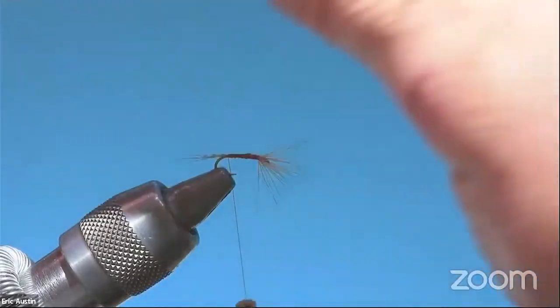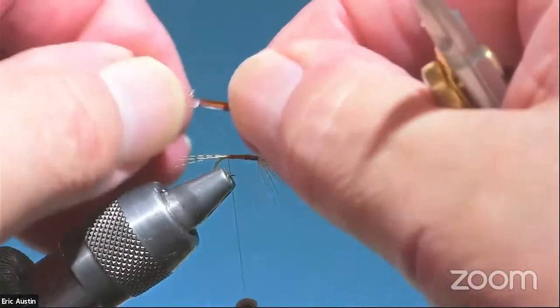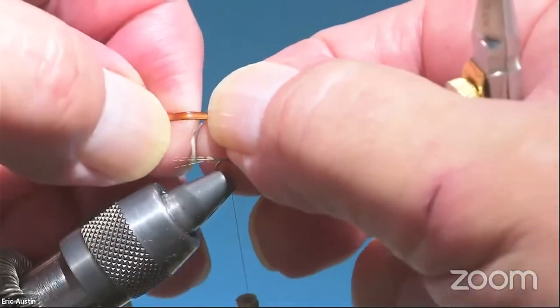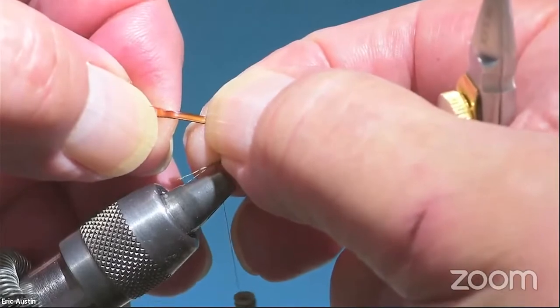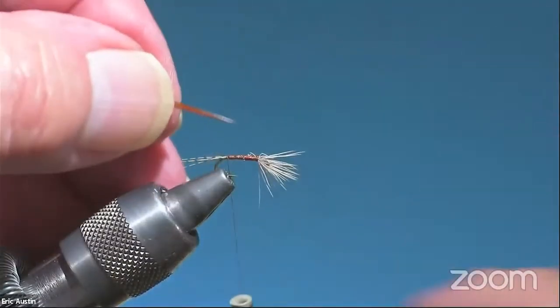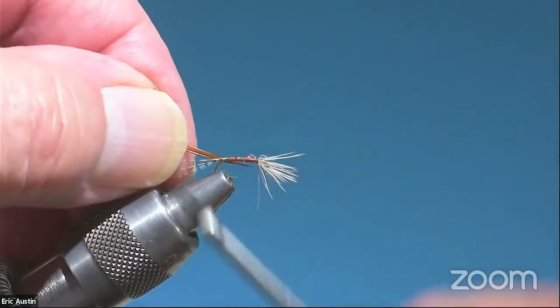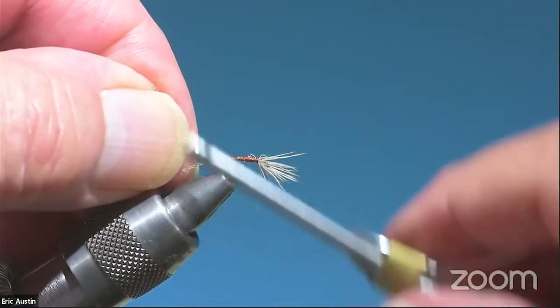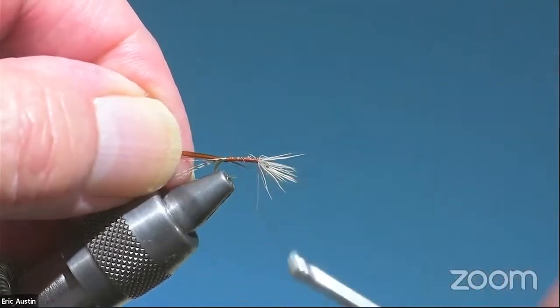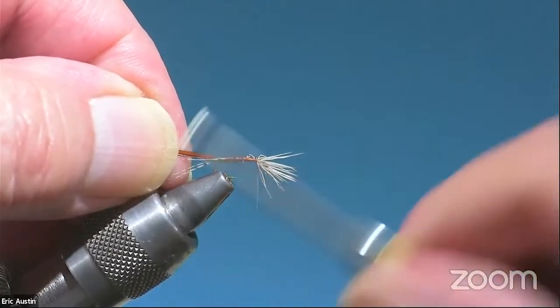I'm going to tie the quill in on the far side of the hook, notch up. That will give me a rough body. I'm going to tie it in very close to the tip because I don't have a lot of room on an 18, so I want these segments to be fairly narrow.